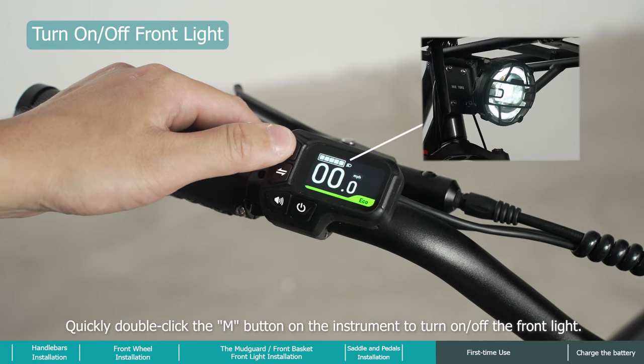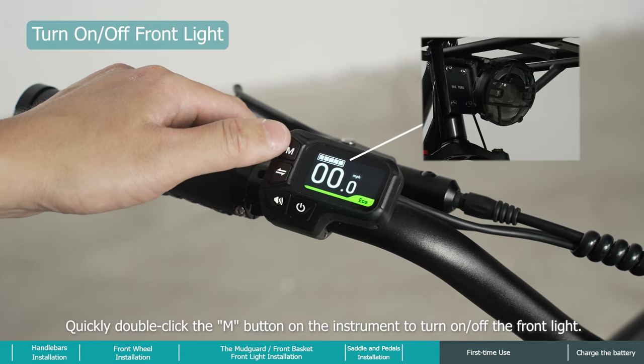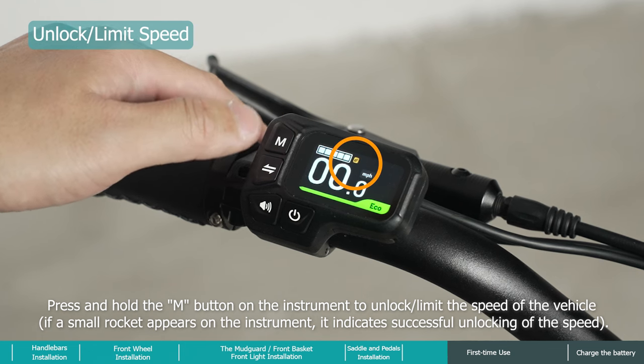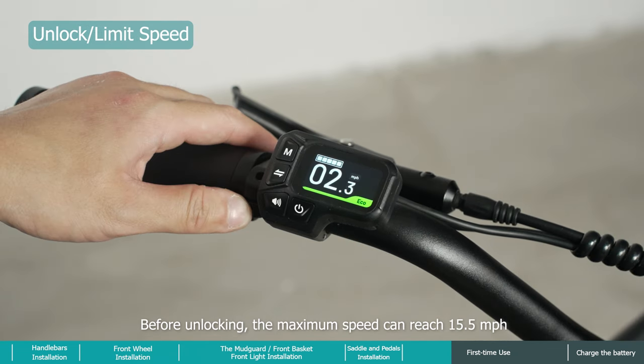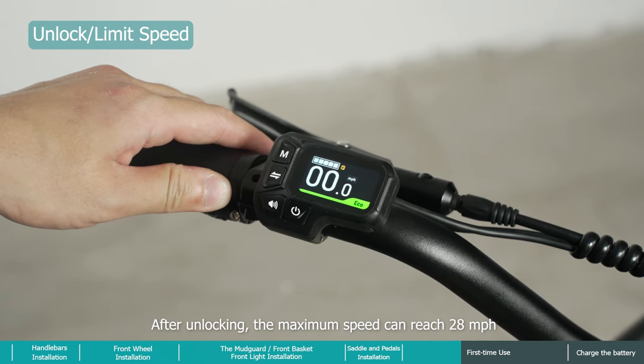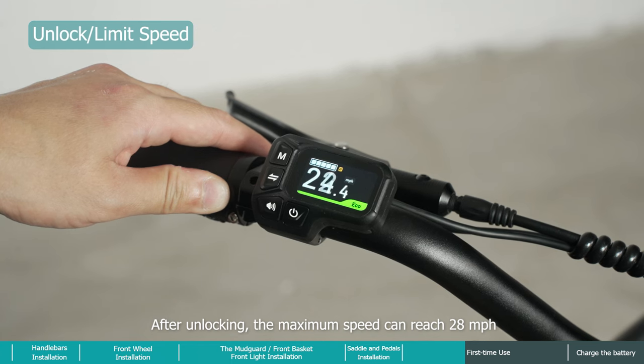Quickly double-click the M button on the instrument to turn the front light on or off. Press and hold the M button to unlock or limit the speed of the vehicle. Before unlocking, the maximum speed can reach 15.5 miles per hour; after unlocking, the maximum speed can reach 28 miles per hour.